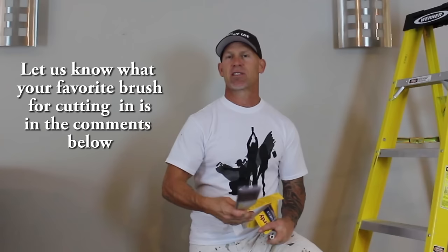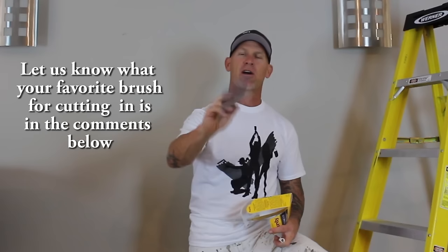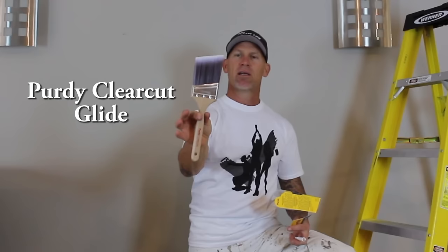The Purdy XL Glide is the brush I use when my paints are pretty thin. If the paint is pretty thick, like this Benjamin Moore Ultra Spec, I'm going to use a stiff brush — I like the Purdy Clear Cut brush, which is a nylon-polyester stiff brush. I used to use just two-and-a-half-inch angled sash brushes, but I've stepped up to three-inch brushes. The wider the brush, the farther your cut-ins will go, and the angled sash gets into corners more easily.